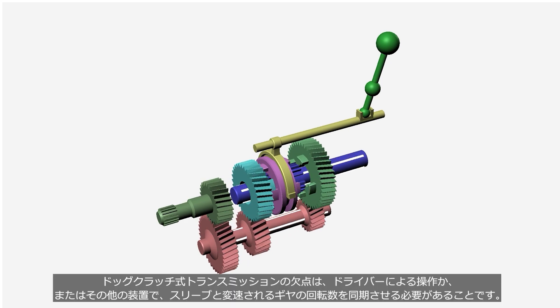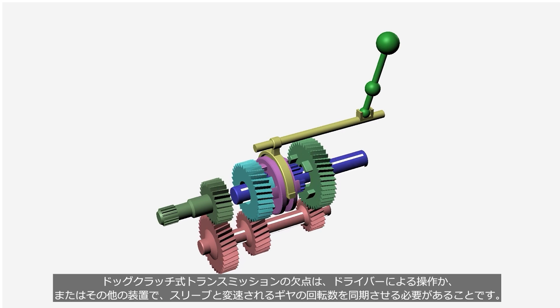A disadvantage of a dog clutch transmission is that it requires driver operation or other devices to synchronize the rotational speed of the sleeve and the gear being shifted.